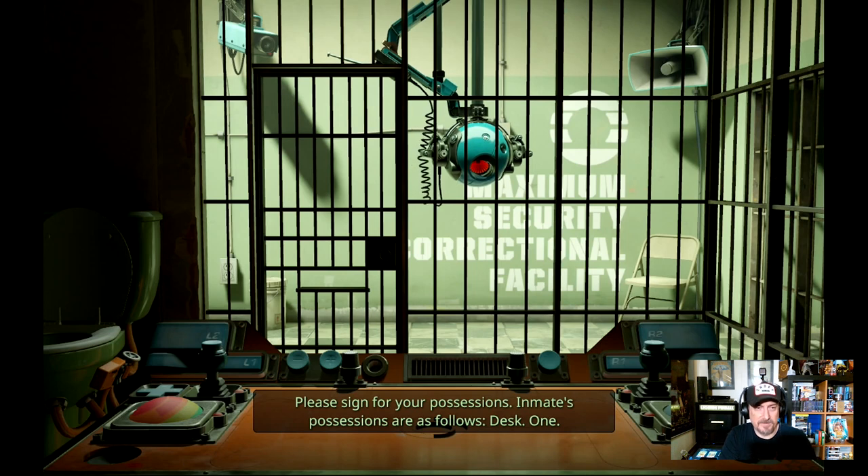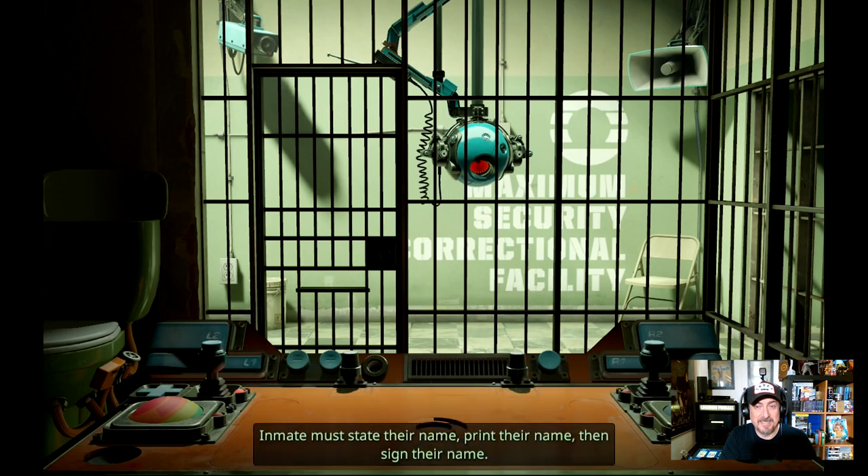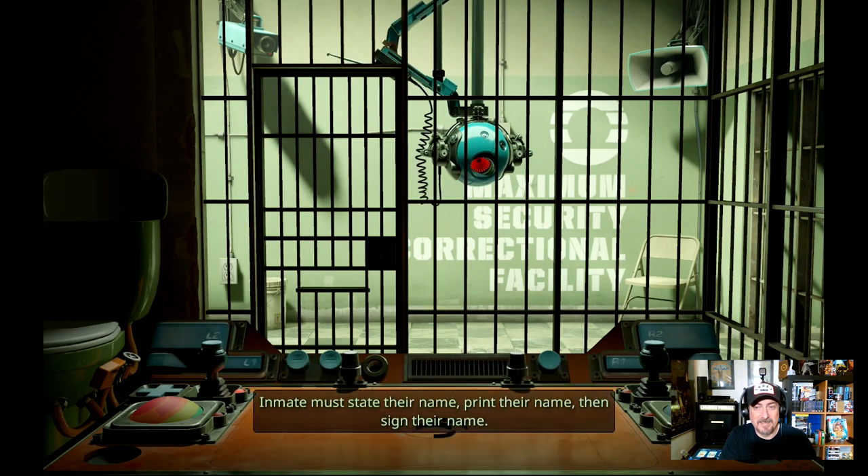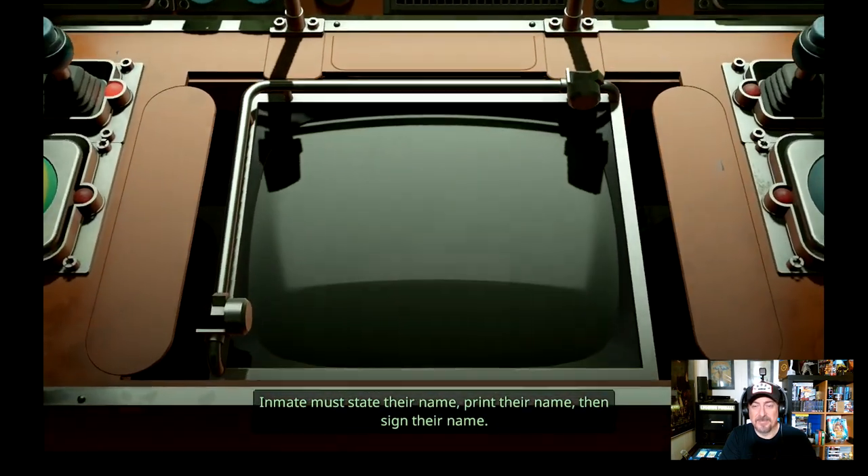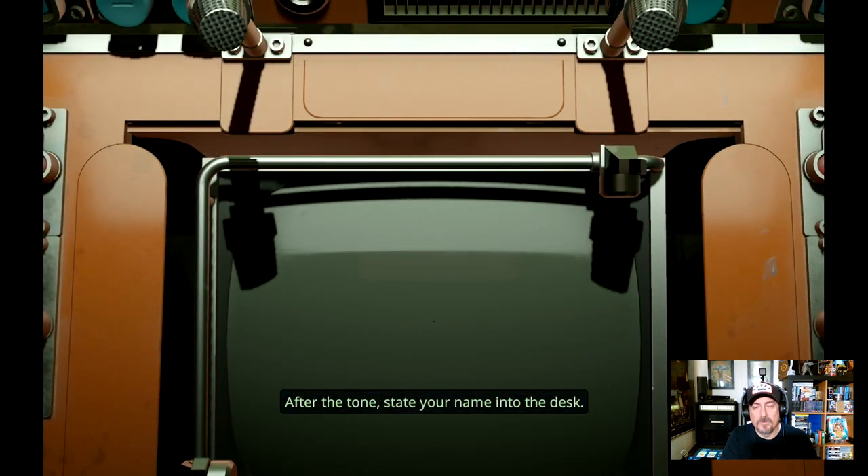Oh look — the toilets! We can test the toilet right now. That is funny. We could sit there and manage the toilet.